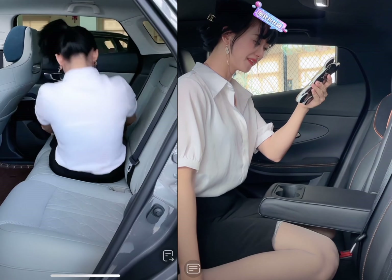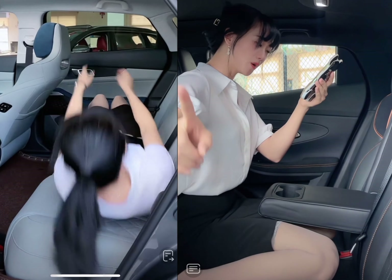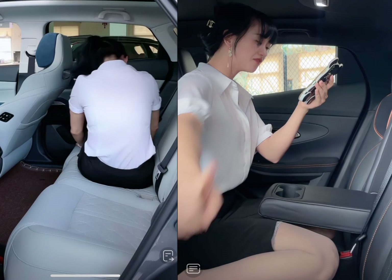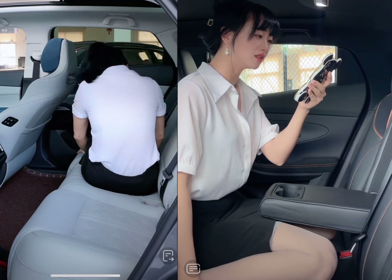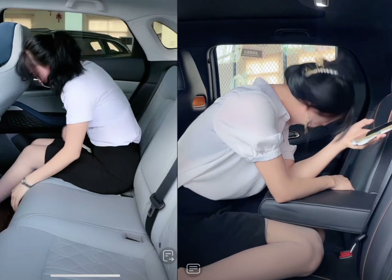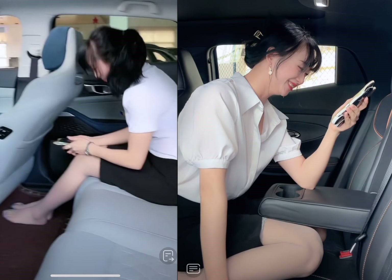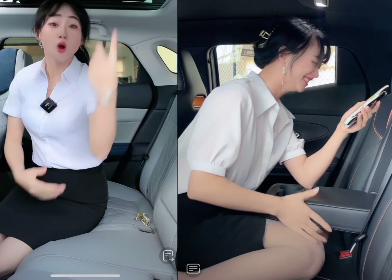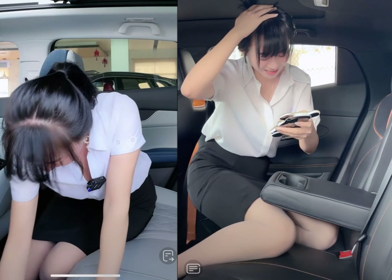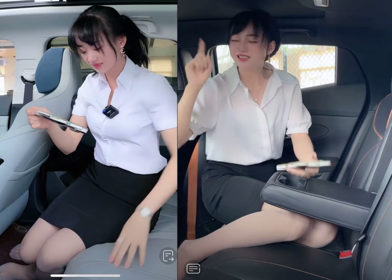Moving on to interior design and comfort, the CX-5 has a more premium and luxurious feel than the Uni-K. The cabin is well-designed and features high-quality materials throughout. The seats are comfortable and supportive, and there is plenty of legroom and headroom for both front and rear passengers. The Uni-K, on the other hand, has a more utilitarian interior design focused on functionality rather than luxury, and the seats are not as plush as those in the CX-5.